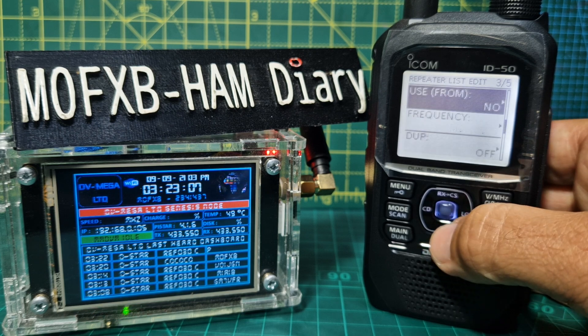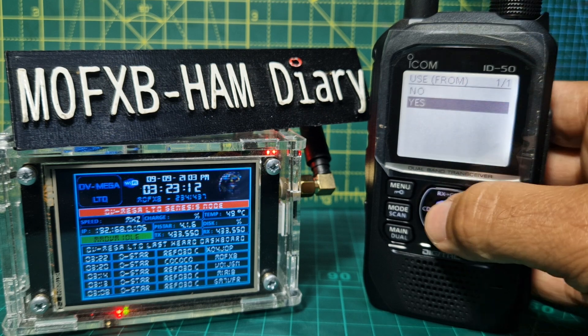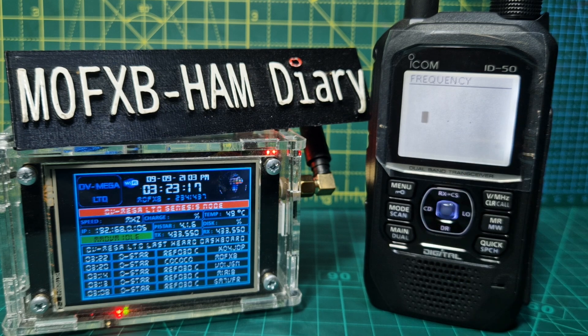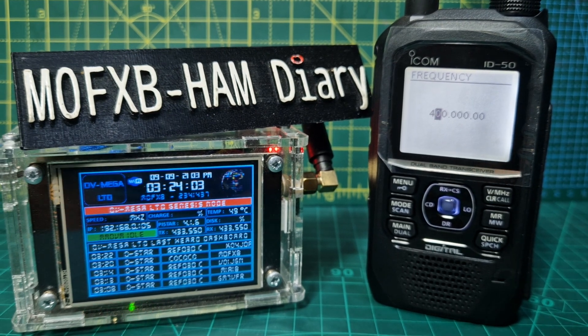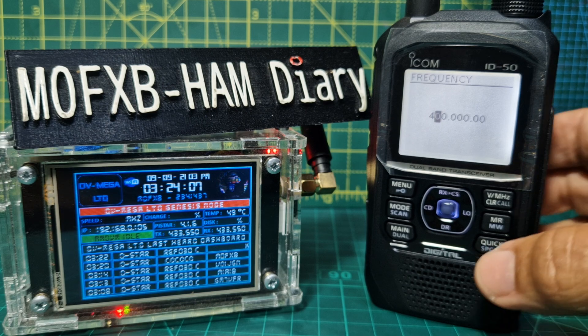Select 'Use From' — I always put Yes. For frequency, press the middle Enter and type in the frequency by turning the knobs. I just realised the name should have been GB7CD, and the receive frequency is 439.700.